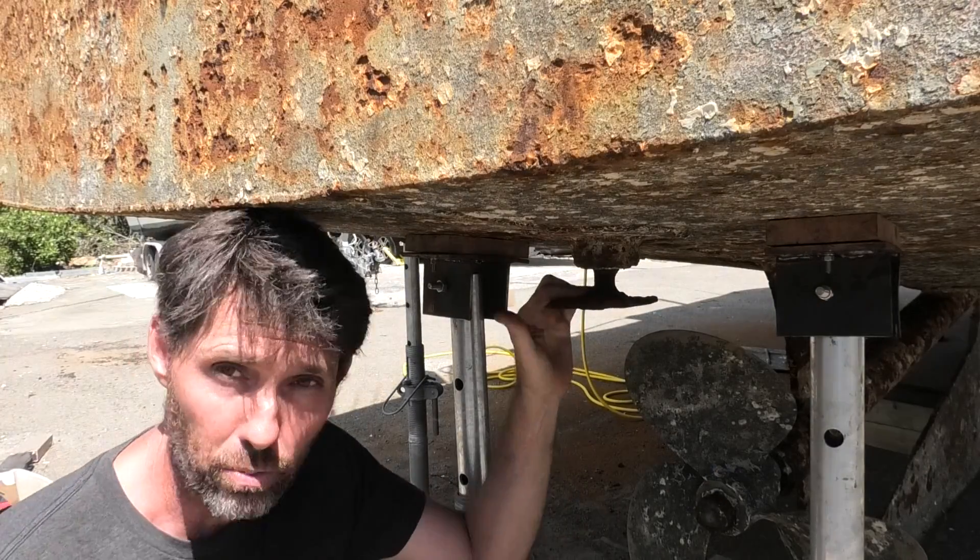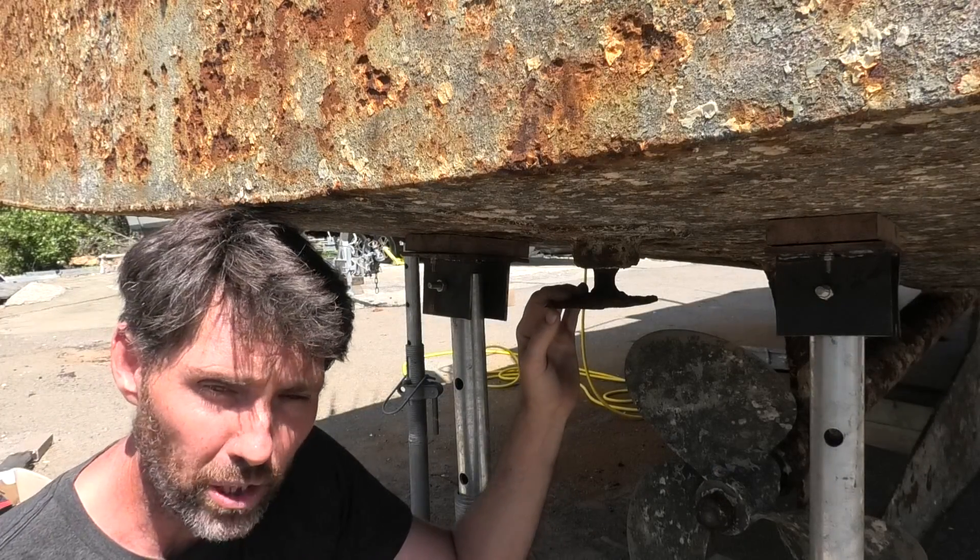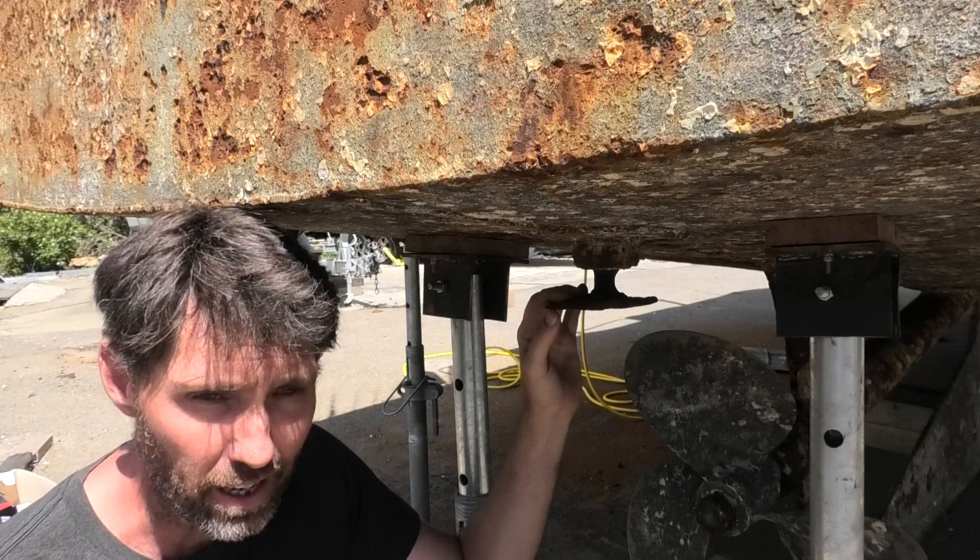Last week we looked at how stuck this rudder post is. People made some great suggestions. I'll tell you what I did try and then what we're going to try now. The question about whether it's locked in with some sort of circlip is entirely valid. I can't see anything but that doesn't mean it's not there. It doesn't seem to be any circlip at the top. A suggestion was to try pushing it up to see if that exposes some sort of collet that can be removed to allow it to go down — so I think that's what I'm going to start with.